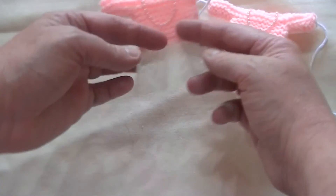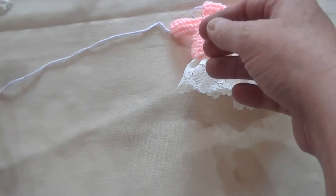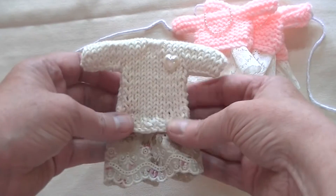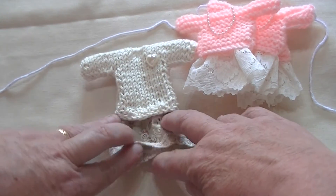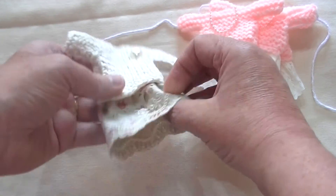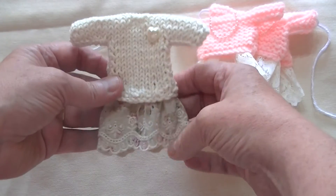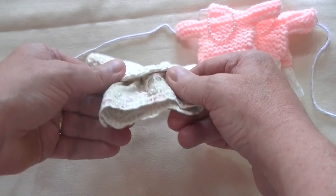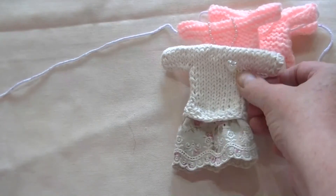And then like everything else, obviously you get addicted to knitting, and I revamped it again and went a bit longer with the jumper. I put some cotton material for the skirt and gathered it. It's a long time since I've done some sewing, and I put a lovely little heart embellishment on.